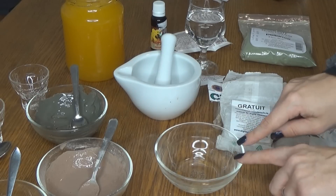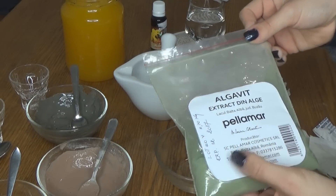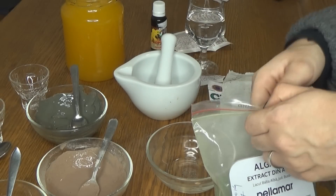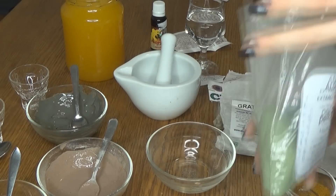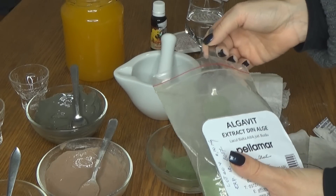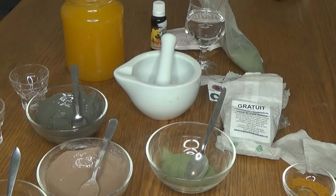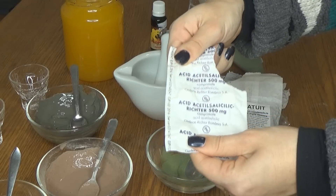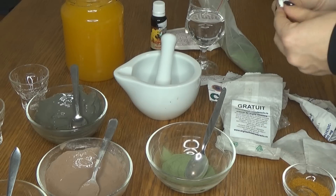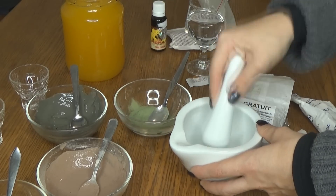Acum trec la a patra mască, tot nouă, recent intrată în ritualul meu de îngrijire. Am să vă prepar o mască cu extract din alge de la Pelamar, care ajută împotriva punctelor albe și negre și calmează roșeața foarte, foarte bine. Am să dau două lingurițe. Puteți să o aplicați inclusiv pe gât. Pentru această mască, am să combin o aspirină — am să o pun într-un mojar; dacă nu aveți, puteți să o măcinați cu un cuțit.